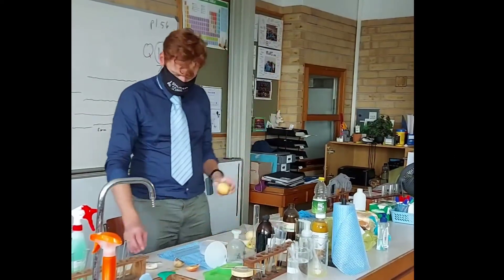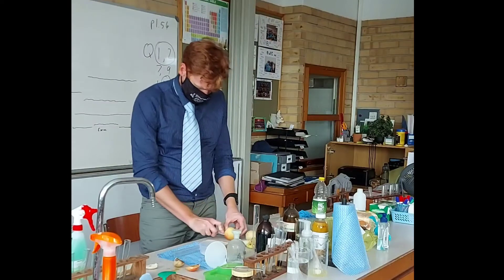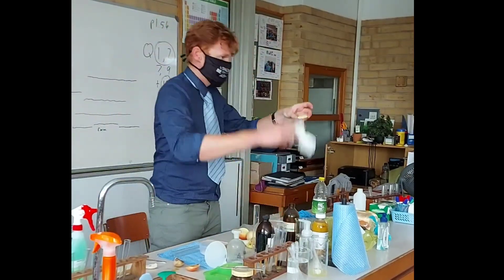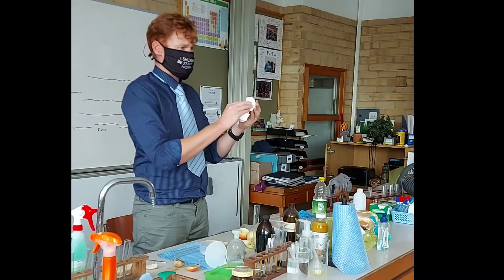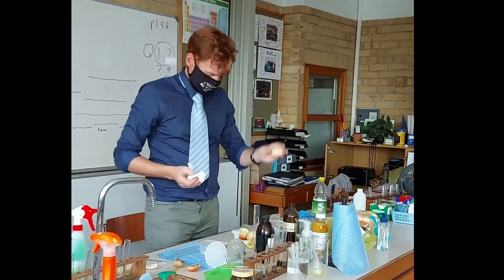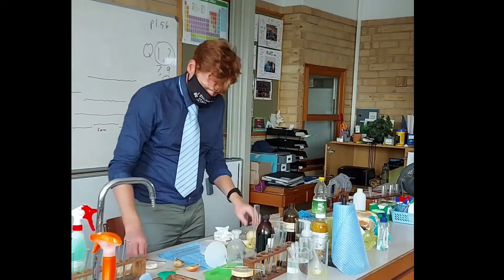We're going to cut the apple — a little piece of the apple. Just take some paper towel and press it firmly to take up all the sap. And then we'll take a piece of potato.